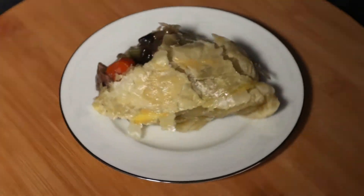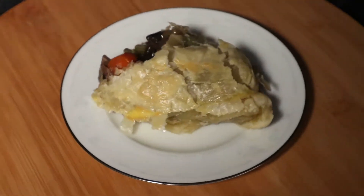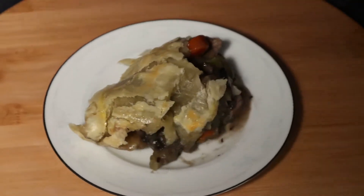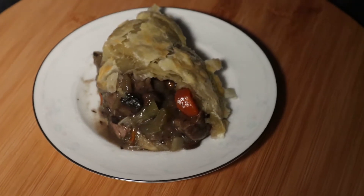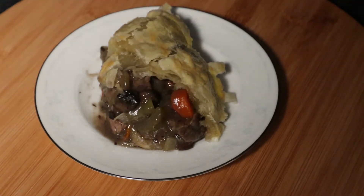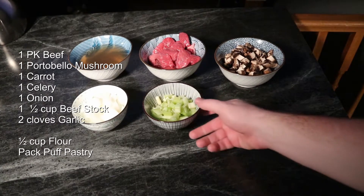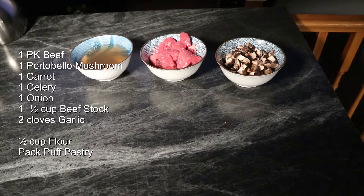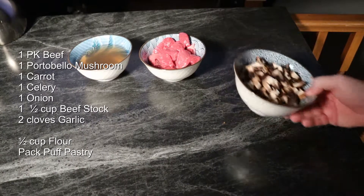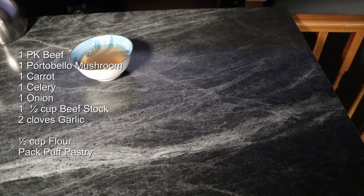Greetings, Mason Storm here. On today's episode we're going to be making a mushroom meat pie — it's quite delicious, easy to make, and economical. To begin with I have a couple cloves of garlic, one carrot, one celery, one onion, one portobello mushroom, a package of beef, and some beef stock with a little bit of water added to it because I didn't quite have enough.